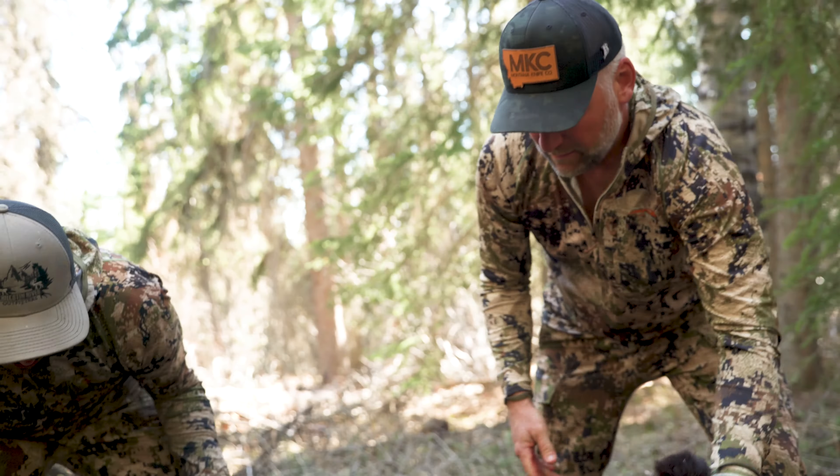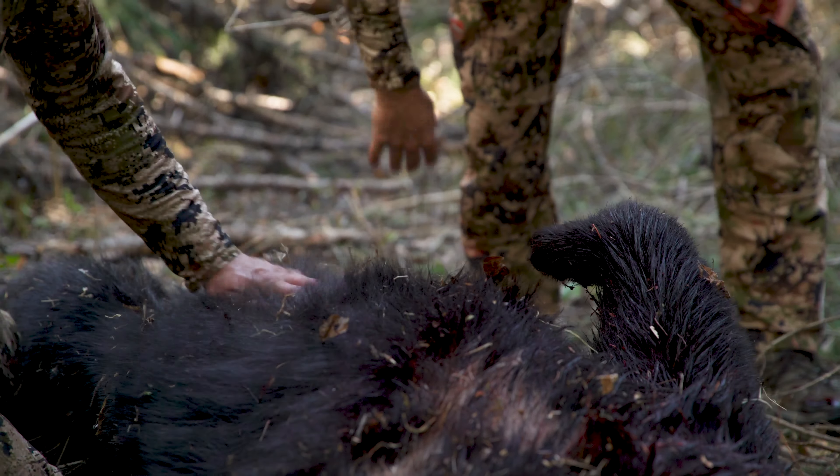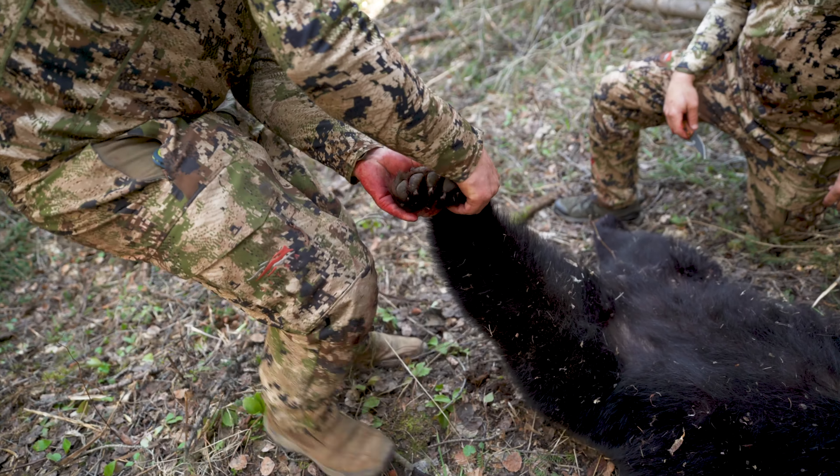Once that bear has expired and you've gotten your photos and you're ready to go, position that bear in a place where you can successfully skin out without a bunch of dirt or interruptions from vegetation. Maybe drag it into the shade if it's a hot time of year, or out in the sun if it's really cold.